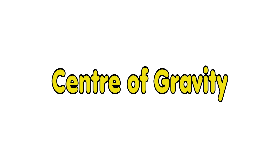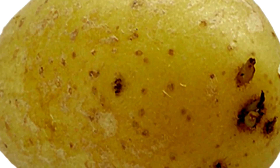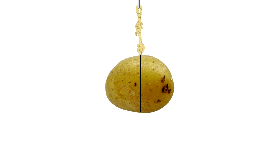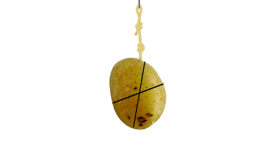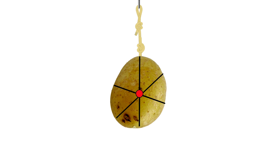Let's take a closer look at how the center of gravity works using our potatoes. If you want to find where the center of gravity is, you can hang an object and draw a line straight down. Then hang it from a different spot and draw another line. Do this one or two more times and you can see where the lines meet — that's the center of gravity.